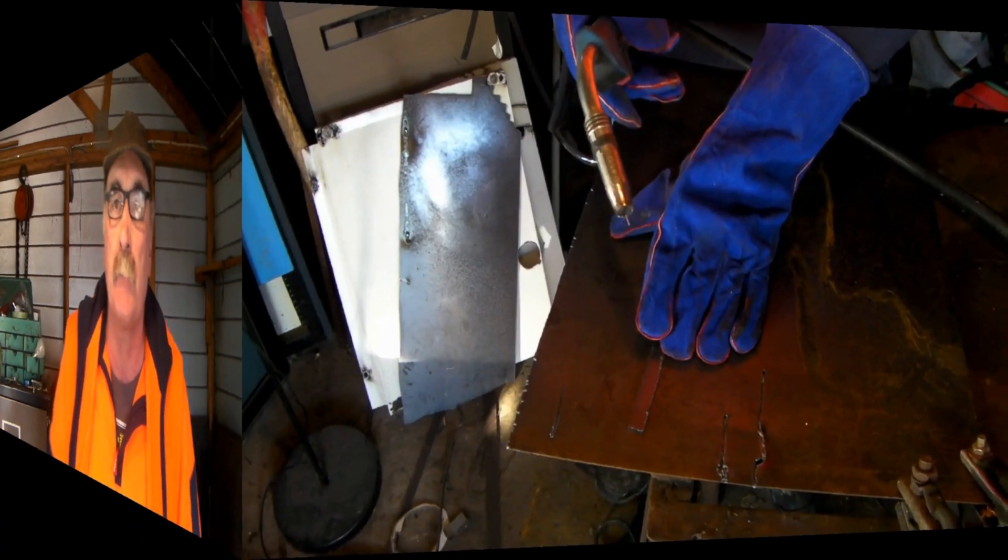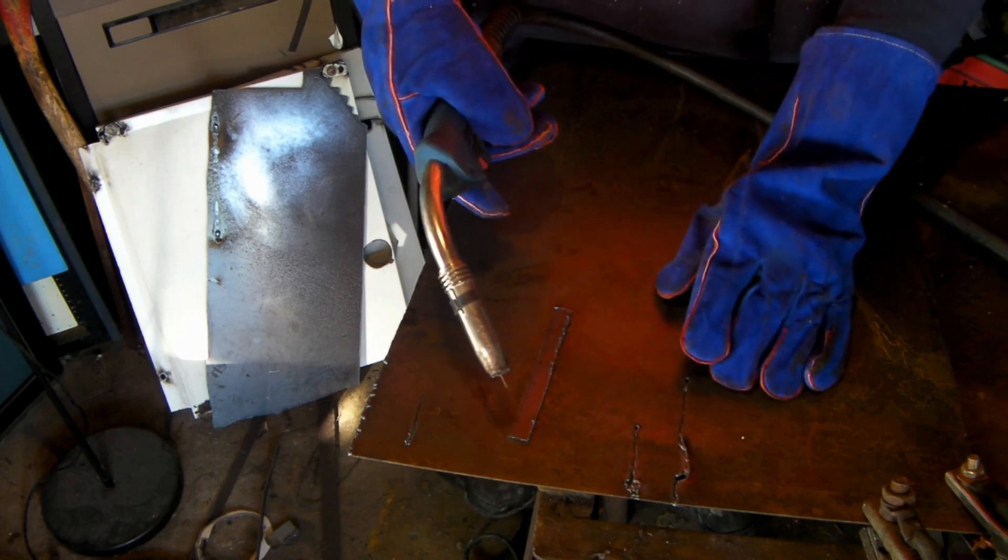Hey, today I want to have a bit of a rant about plasma cutter safety tips — little bits and pieces that you can do to save yourself from going blind and getting skin cancer. When I was young and doing this sort of stuff I didn't take much notice of the safety gear, but I'm still living to tell the tale. I wouldn't do it again the way I used to. Anyway guys, if you like my video, subscribe, drop me a like, drop me a comment and let's get into this.